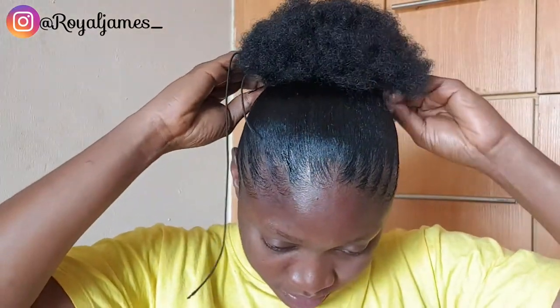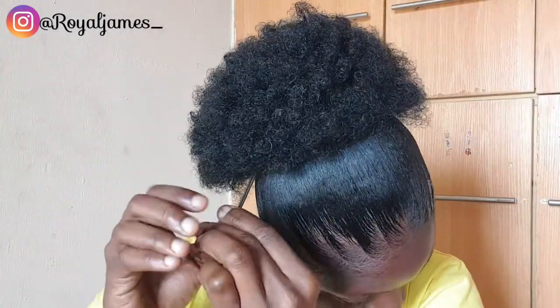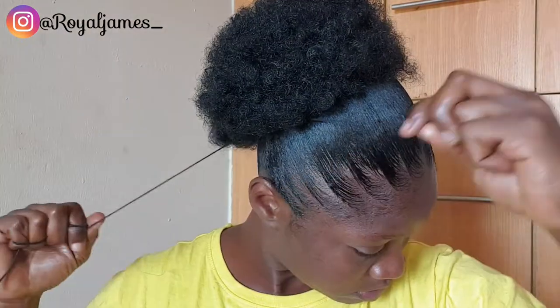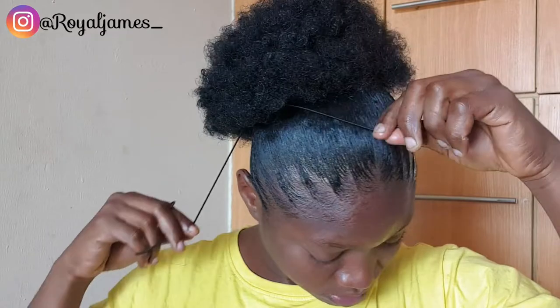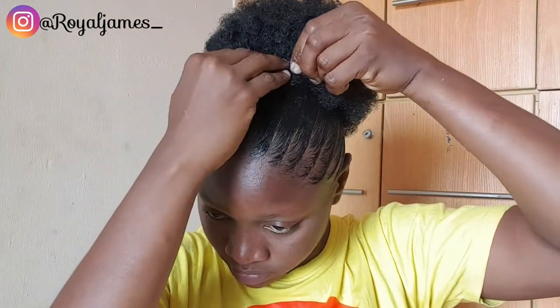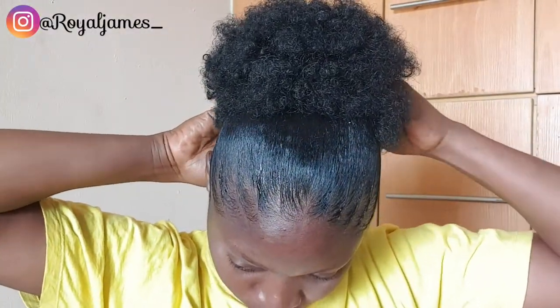As soon as I'm done tying, I'm going to use small black pins — I don't know what they're called exactly — to put them at the front and back so the hair stays in place. That's my afro. I apply it so you can see. I'm pinning it open, left and right, so it stays very well.